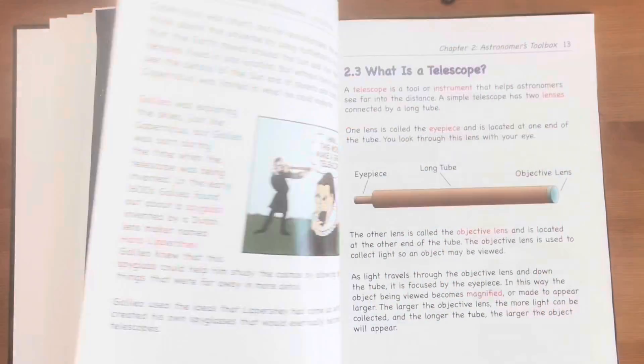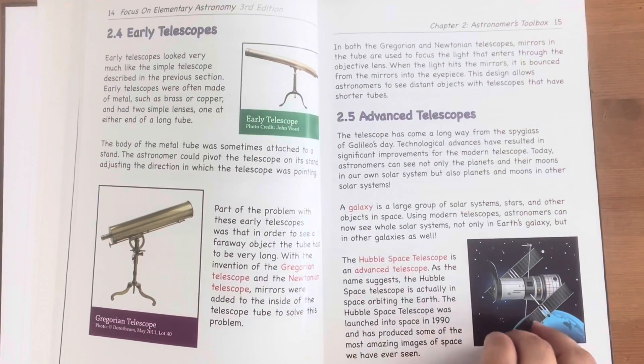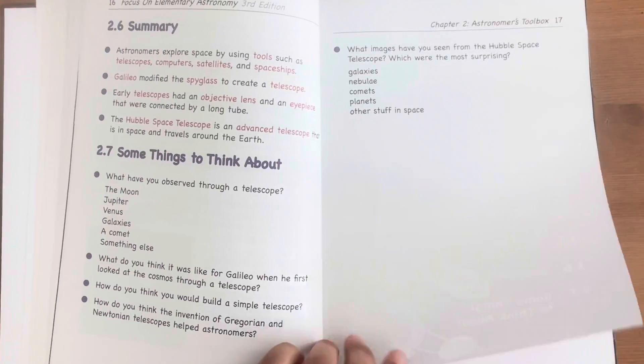Each chapter begins with an outline of the different topics and ends with a summary and several interesting and thoughtful questions that make great discussions or writing assignments, which I use if we've already completed the experiments.